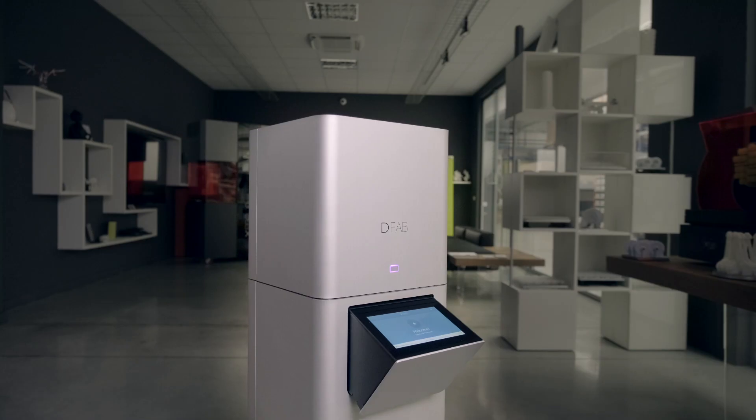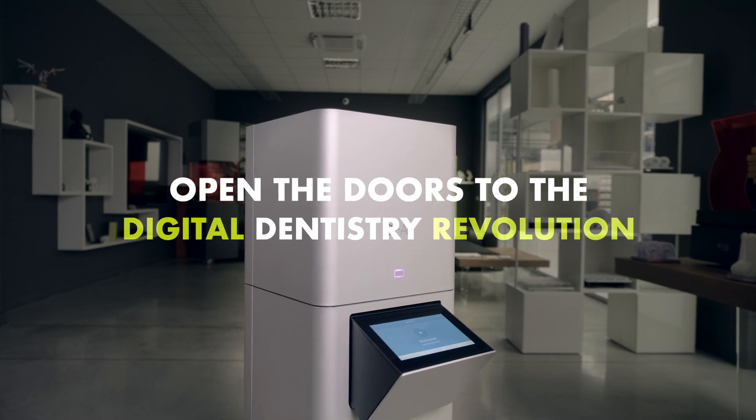Join the DFAB world. Open the doors to the digital dentistry revolution.